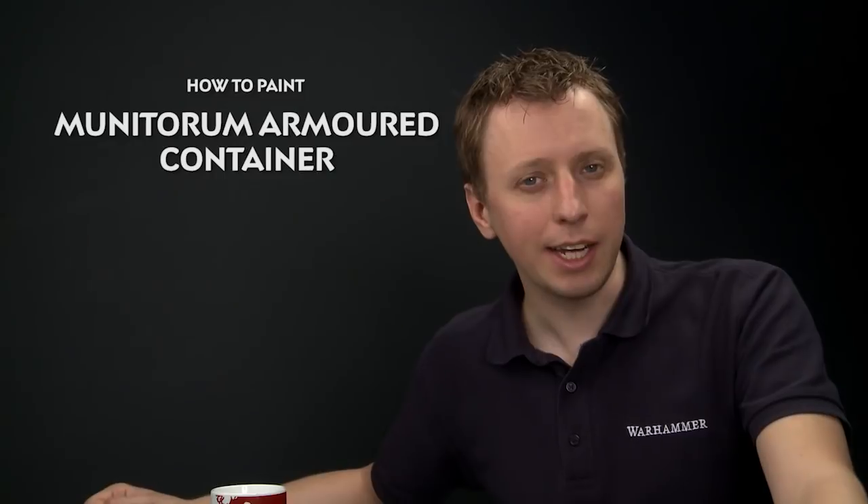Today we're going to show you how to paint a really cool piece of scenery, one of the armoured containers, and we're going to go for one of the colour schemes you can see on the box, which is the grey one with the blue stripe on it.